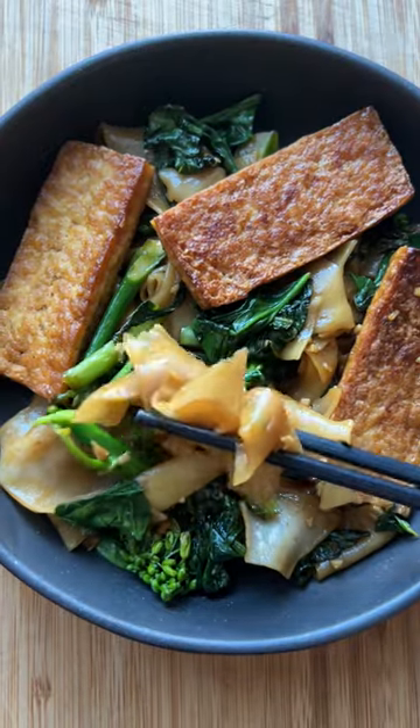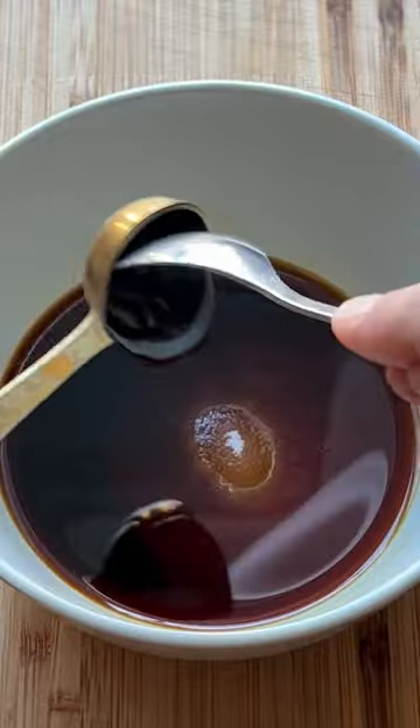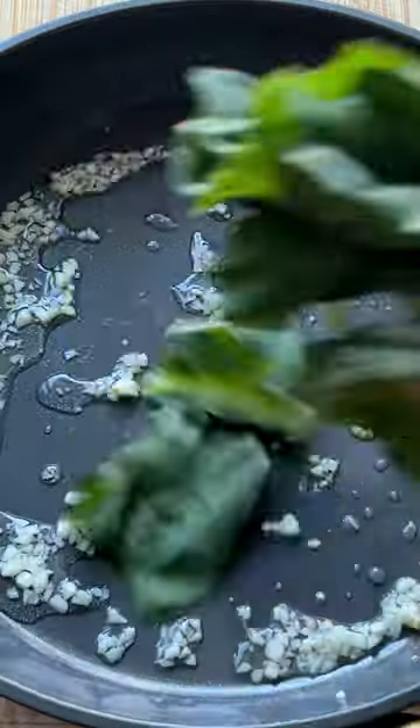Pad Thai with tofu. Here's how to make it. First, make the sauce. Mix soy sauce, vegan fish sauce, sugar, and caramel sauce or dark soy sauce in a bowl.